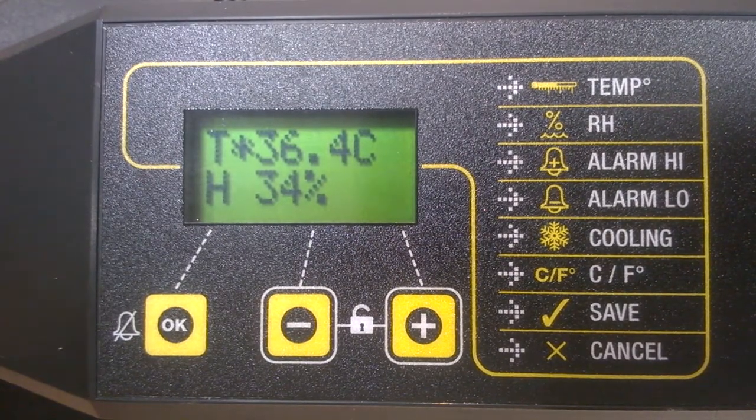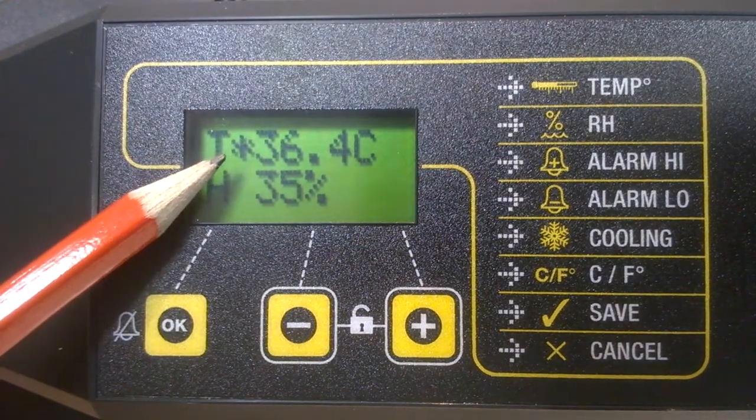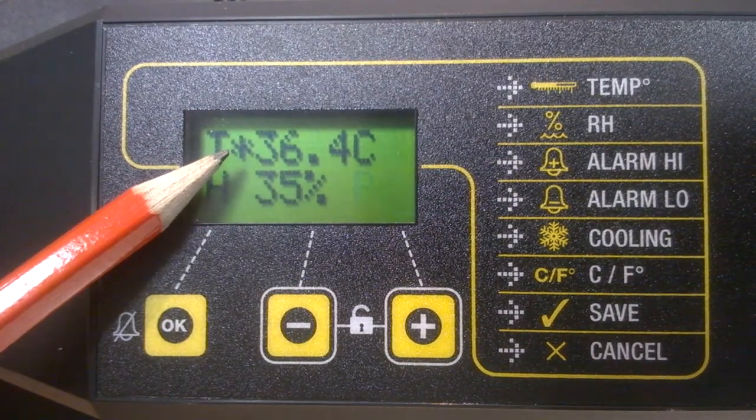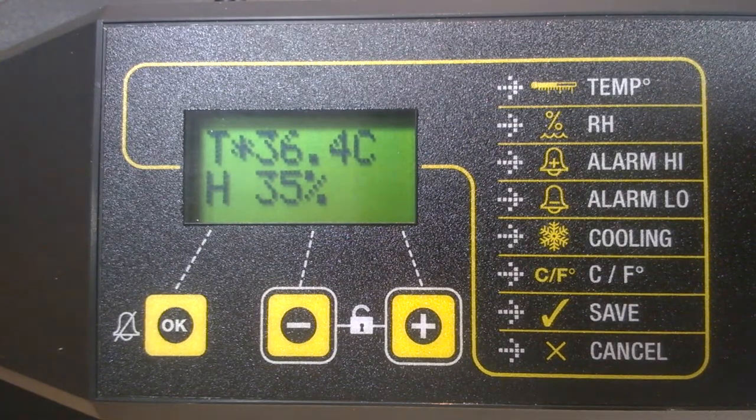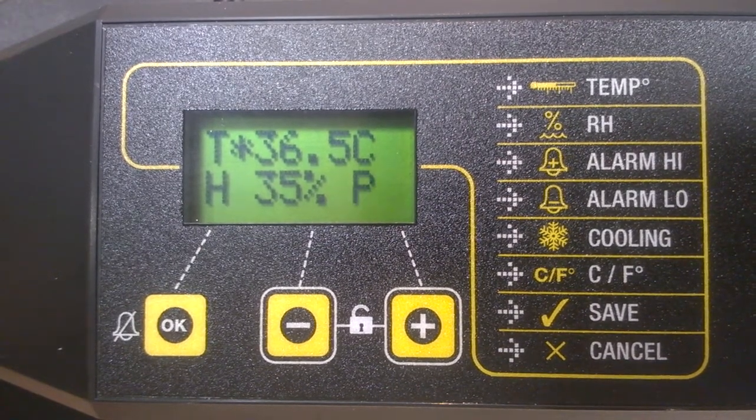There is the asterisk telling you the incubator is in warming mode. When it approaches the correct temperature, that asterisk will start to slowly flash, telling you that the target temperature has been reached.